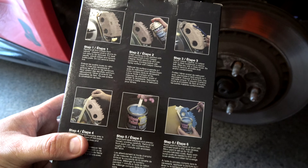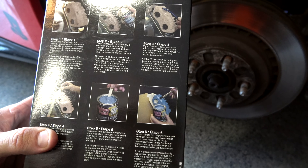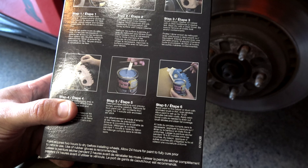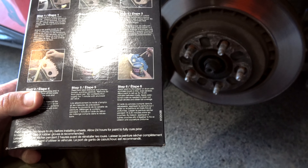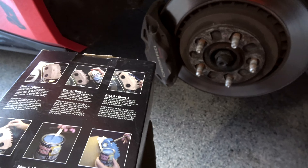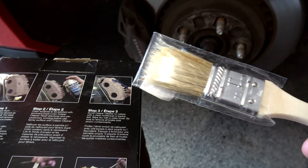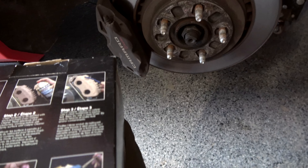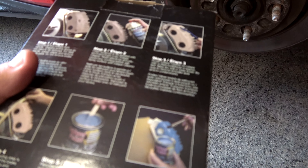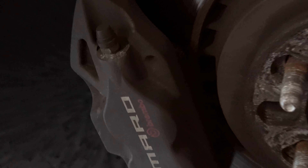The instructions look pretty straightforward — you remove the wheel, clean it, apply masking tape, stir the paint, and paint it. I looked up some reviews and the complaints were that the little metal brushes included are pretty awful, so I picked up a few standard one-inch brushes as replacements. If they start deteriorating I can move on to the next one.